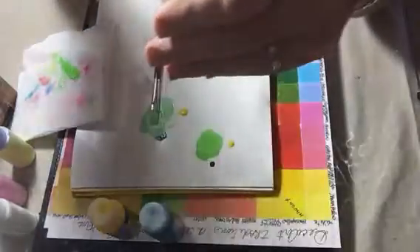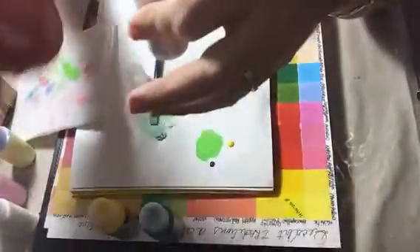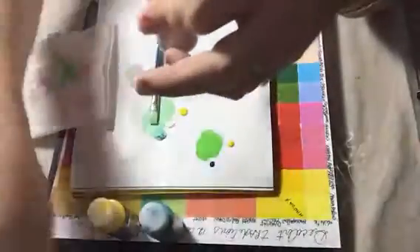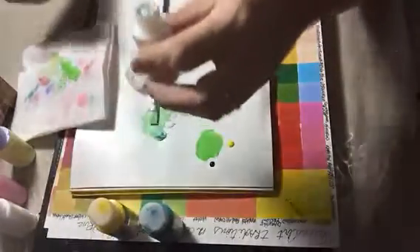It works really well for the chalky finish too, just to make it more fluid. Especially when I mix two chalky finish colors together — shaking it with the marble helps it mix faster and more thoroughly.